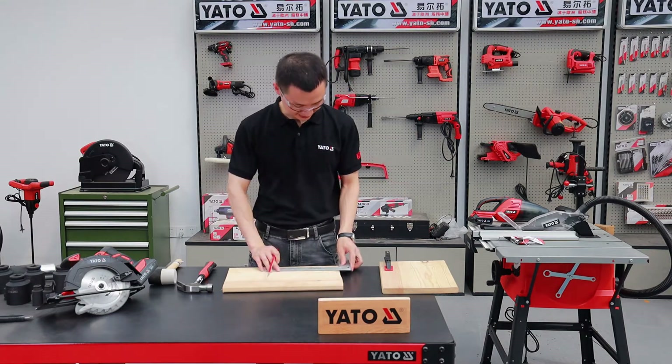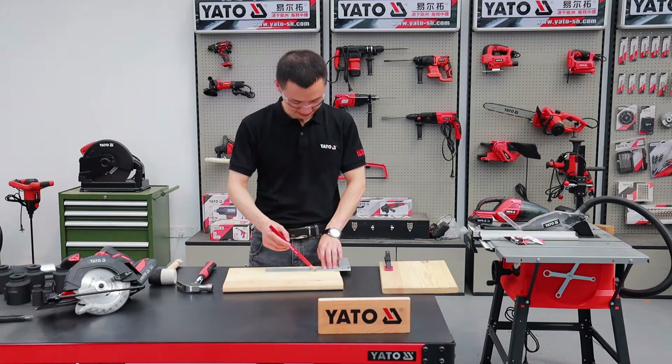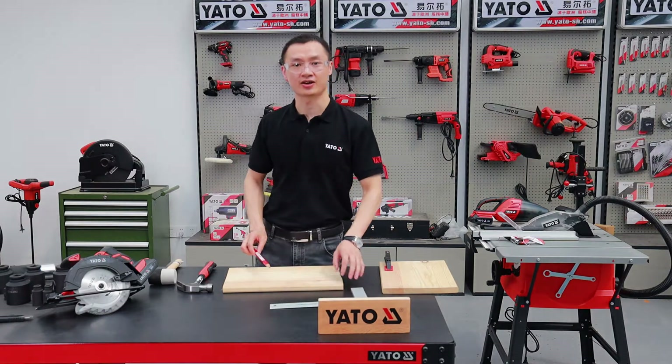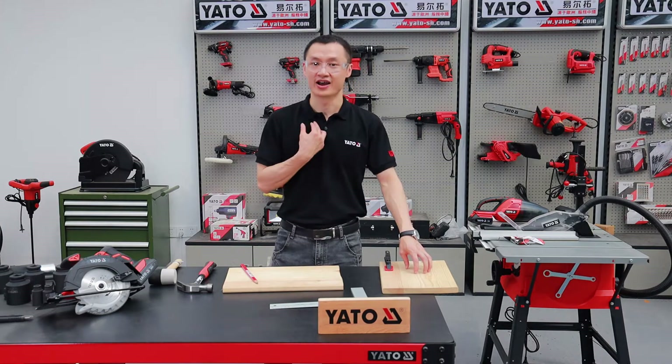I like it, it's really light. Now we're going to get a size from this piece. My ideal size.